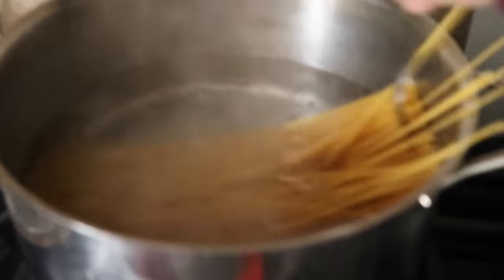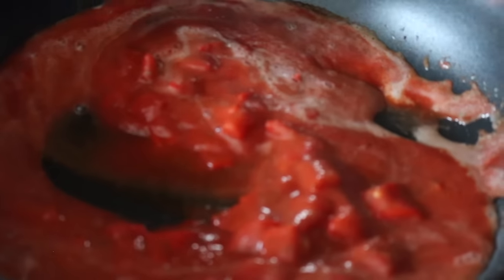Some Himalayan pink salt, just a sprinkle of cane sugar — push it all in there. Almond milk to make it a little bit creamy, so maybe like a half cup or quarter cup. I'm just gonna let this cook for a bit, and what I'm gonna do is just at the very last minute add some spinach for like 30 seconds so that it gets a little bit wilted, and then put it all into a bowl.